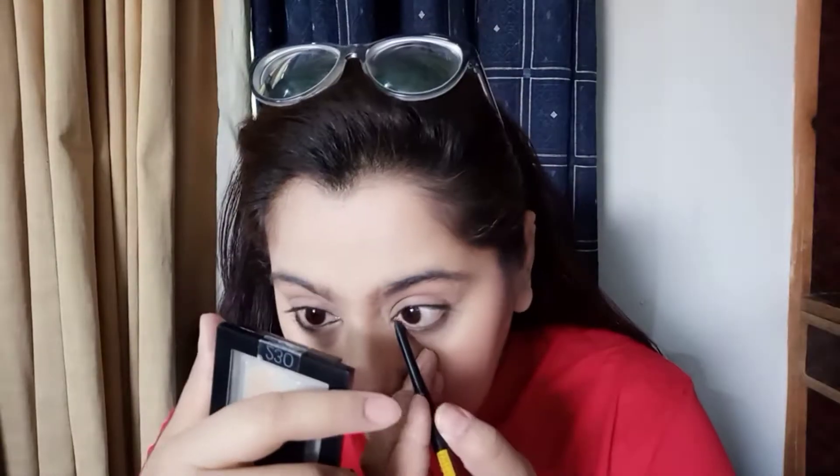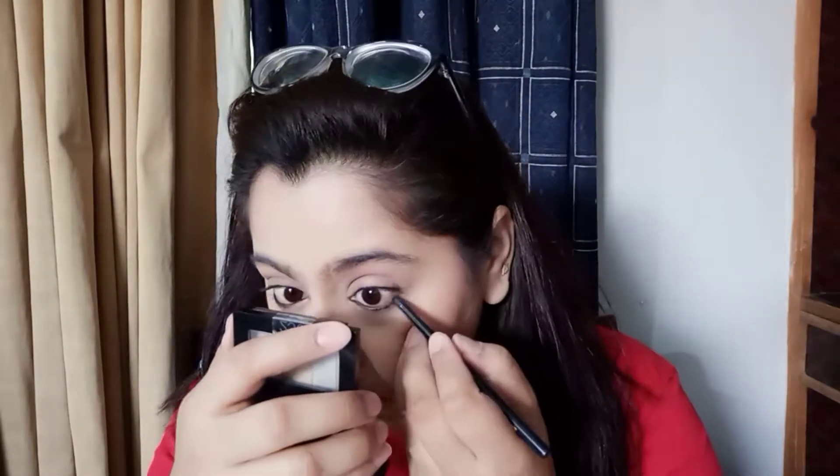Once I'm done with my blush, I'm going to apply kajal and mascara. I place the kajal under the waterline — it looks a little messy but gives you a fine look. I like it, so I've applied it. If you like it you can do it too; if you don't, then skip it — that's okay.